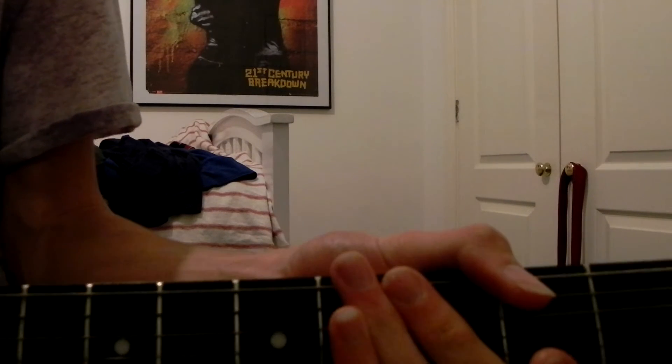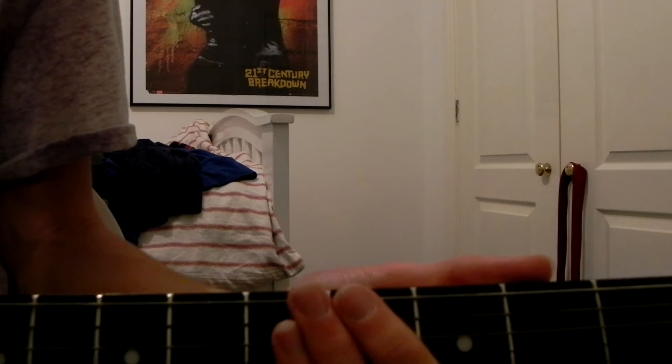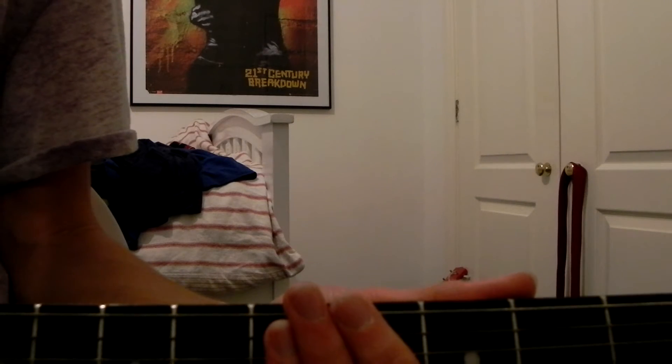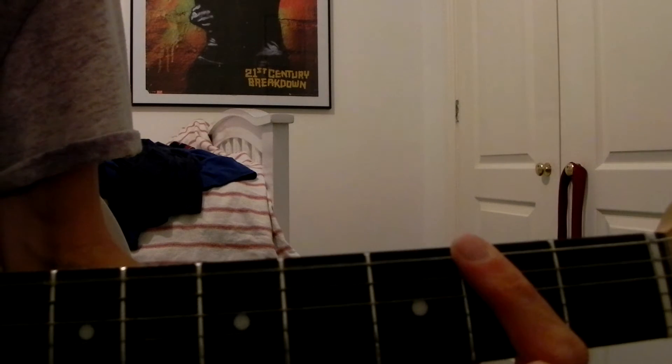Firstly, basically, it only uses this bottom string. What you're gonna do, you're gonna play it open, and then you are going to play the second fret three times. Just like that.